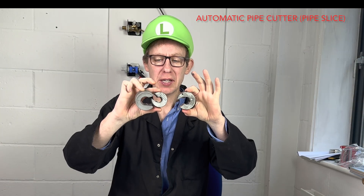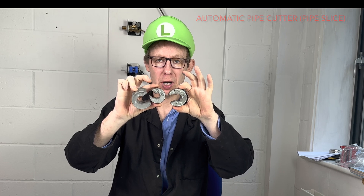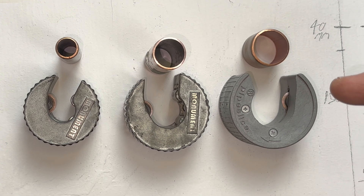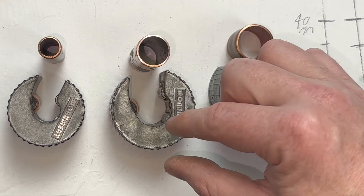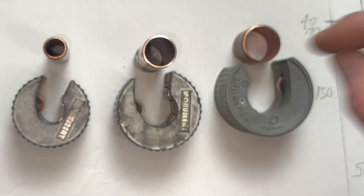The most common and easiest way to cut a copper pipe is by using an automatic pipe cutter. This is also known by its registered trademark name, a pipe slice. You will need a different size automatic pipe cutter for each diameter pipe you cut — so for example, a 28mm pipe slice, a 22mm pipe slice, and a 15mm pipe slice.